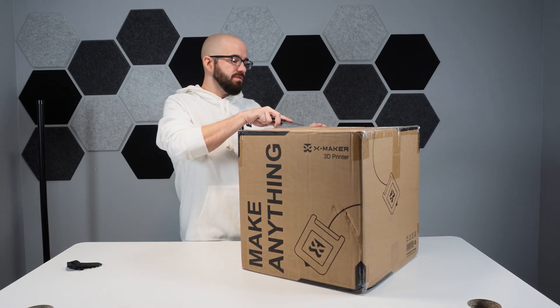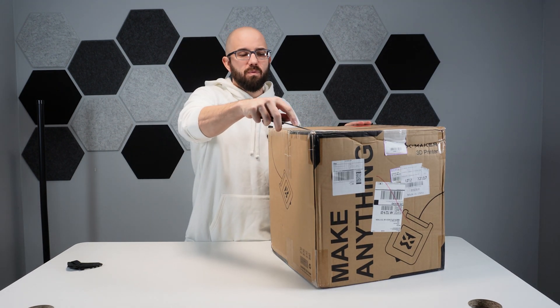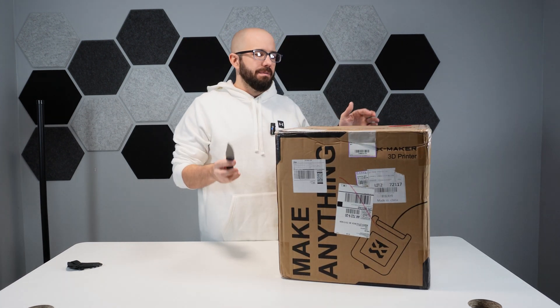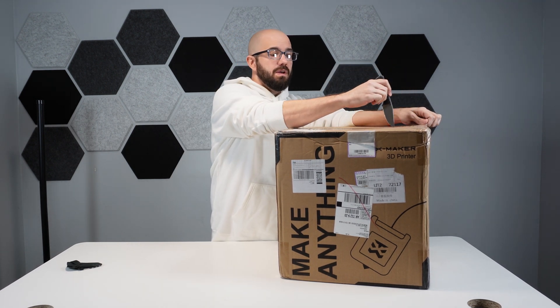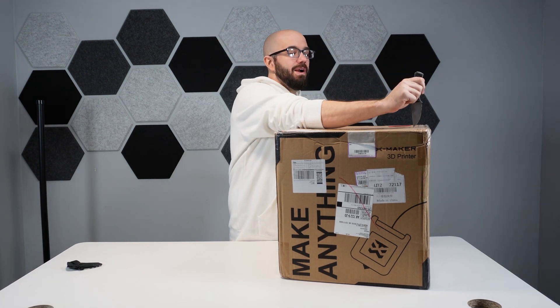Now when we unbox this, for those who are not in the 3D printer world, one of the biggest things you have to do with 3D printers is level the bed. A lot of newer, higher-end, more expensive ones don't require that — they have auto bed leveling. But this one, currently coming in at $399, does not require bed leveling.